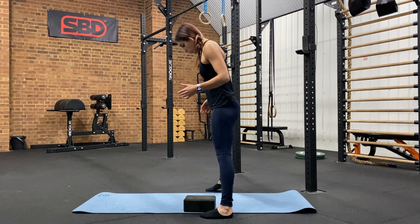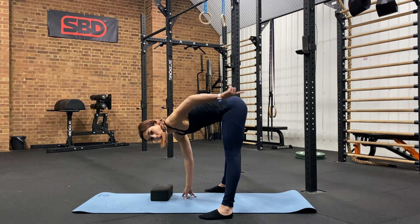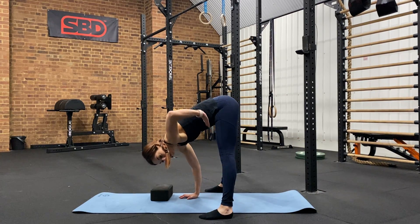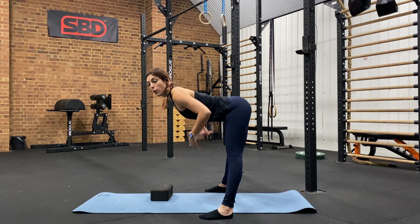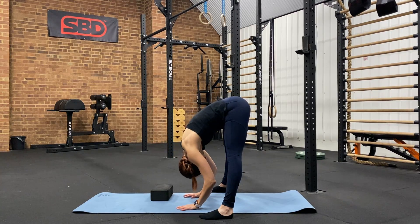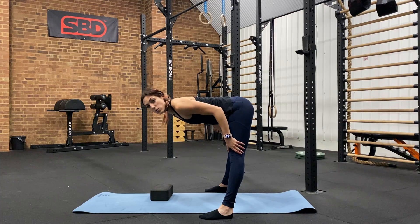Now a couple of things to look out for. One, when we are in this position we don't want our hips to shoot back, but we want to stay on top of our midline and our feet. We also don't want to keep the back straight — the goal is to round down even through our back as much as you can. And of course we want knees straight; we don't want to bend at the knees.